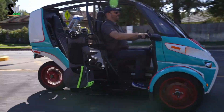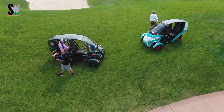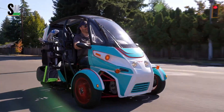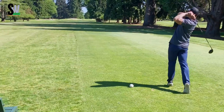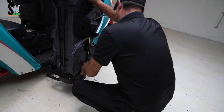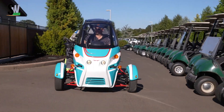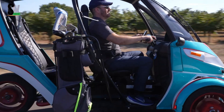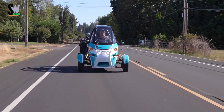Arcimoto FUV — the fun and efficient future of urban mobility. The Arcimoto FUV (Fun Utility Vehicle) is an innovative electric three-wheeled vehicle designed to make city commuting more sustainable and enjoyable. Built by Arcimoto, an American company based in Eugene, Oregon, the FUV blends the agility of a motorcycle with the comfort and practicality of a small car. Powered by dual electric motors producing 78 horsepower, it reaches a top speed of 75 miles per hour and accelerates from 0 to 60 miles per hour in just 7.5 seconds.